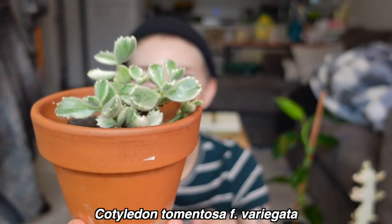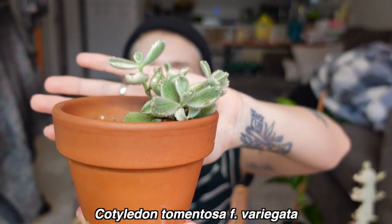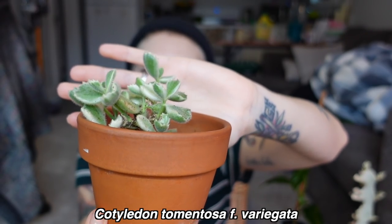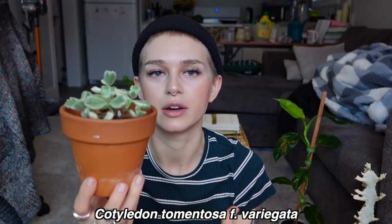Next, living in my windowsill, this is one of my favorites — this is my variegated bear paw. This is a succulent, and if you are no stranger to my channel, you'd know this is one of my favorite plants of all time. Not even just the variegated one, but just bear paw succulents in general — I think that they're so freaking cute. I love fuzzy plants, so this is right up my alley.